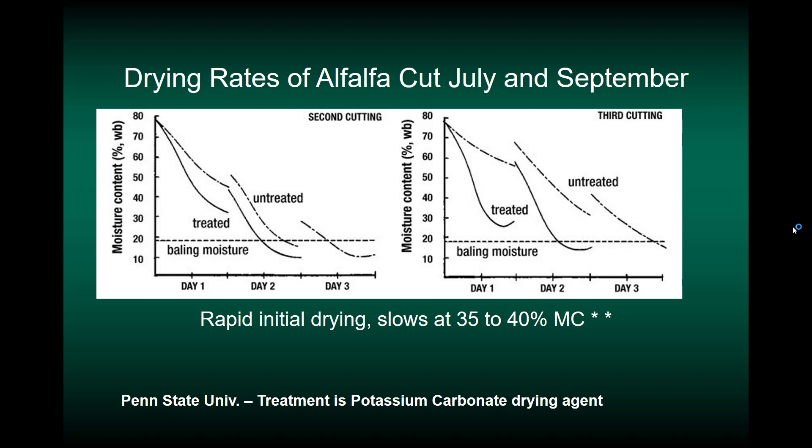Here's a study on drying rates of alfalfa cut in July and September that helps illustrate how long we should wait before baling. The vertical axis is moisture content, the horizontal axis is time after cutting — from morning through the middle and end of day and into the next day. This compares a second cutting in July and a third cutting in September from Pennsylvania. The dotted dash line is the untreated forage; the solid line is a treatment with potassium carbonate, which is a drying agent.